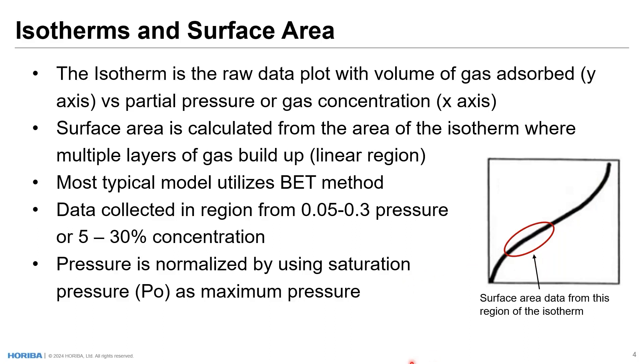The most typical model to measure surface area utilizes the BET method, first postulated by three fellows — Brunauer, Emmett, and Teller, Teller of atomic bomb fame, as a matter of fact. In 1938, interestingly enough, they came together only for a brief period of time and came up with this theory. From what I have been told, it is still one of the most frequently quoted papers in all scientific literature.